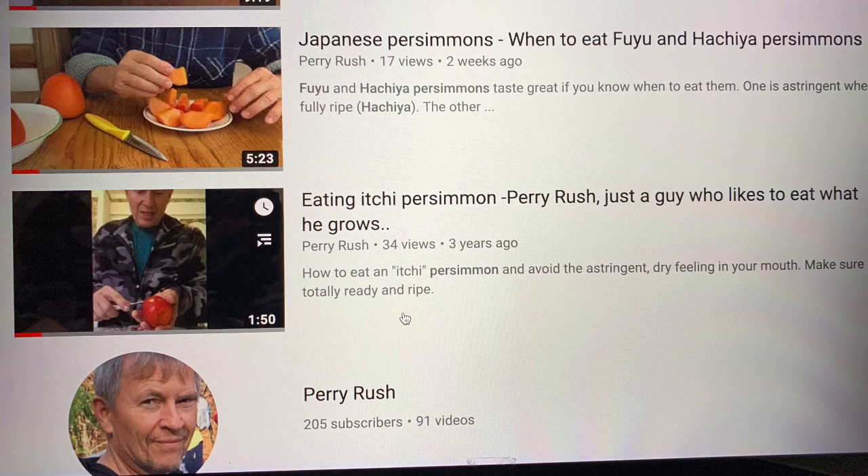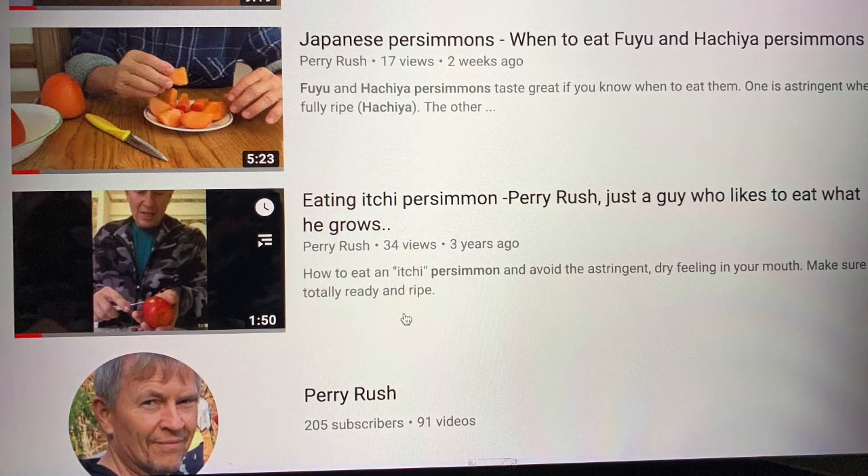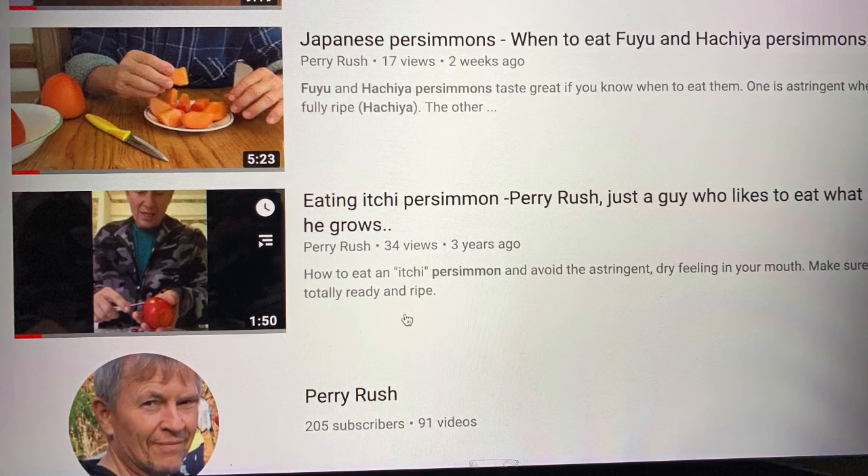So these are very interesting. Go in there and type in Perry Rush on YouTube, Japanese persimmons, and you'll see my articles.